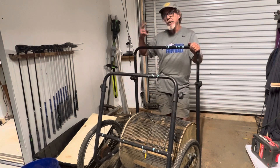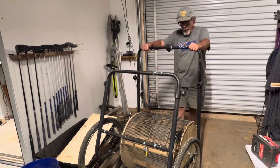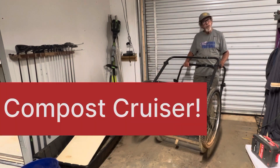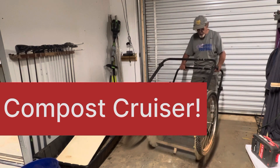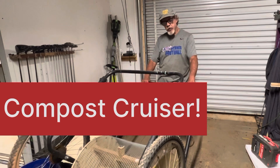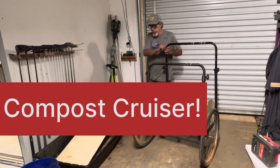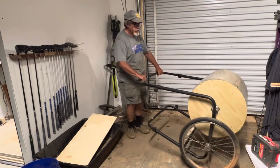Do a couple more runs and then go back to the pile. You don't have to spend all day at the pile. You don't have to move the stuff two to three times. It's just a lot easier. I think I'm going to call this the Compost Cruiser. And that's what it does. It goes right there like this, and then when we want to move and not put anything on the ground, we do it like that.